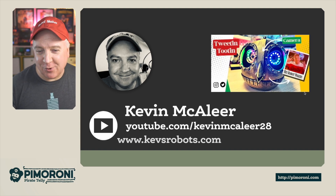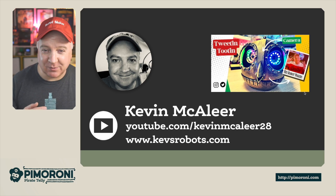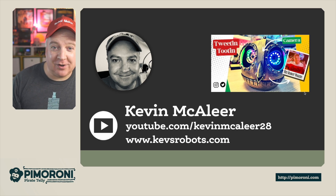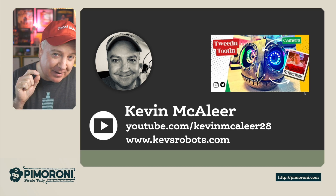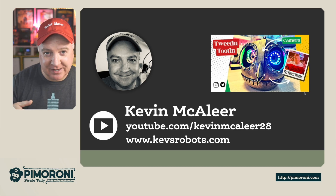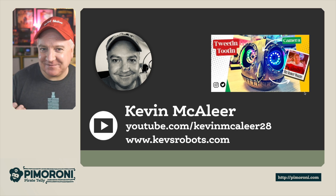If you enjoyed this and want to see more electronics and robotics projects, I have my own YouTube channel which is kevimacalier28, and you can find me at kevsrobots.com where I write up all my projects. Recently I created a robot called Bubo Tooty - based on the clockwork owl from Clash of the Titans - a steampunk robotic owl companion robot that sits on my shoulder. Its eyes have NeoPixels, and it has a Raspberry Pi 4 inside with a camera in one eye. It can detect hand gestures using OpenCV, so if you do the peace sign it'll take a picture, apply a filter, and tweet it to Instagram with an overlay saying 'I met Bubo Tooty'. Hope you enjoyed this short video - see you next time, bye for now!